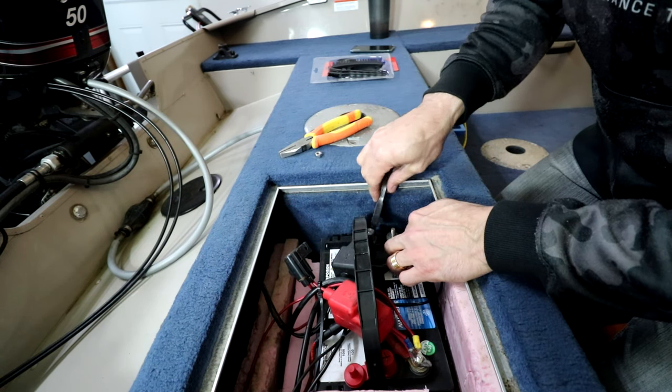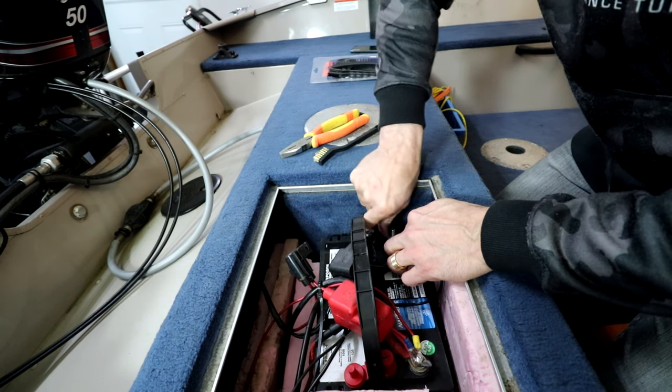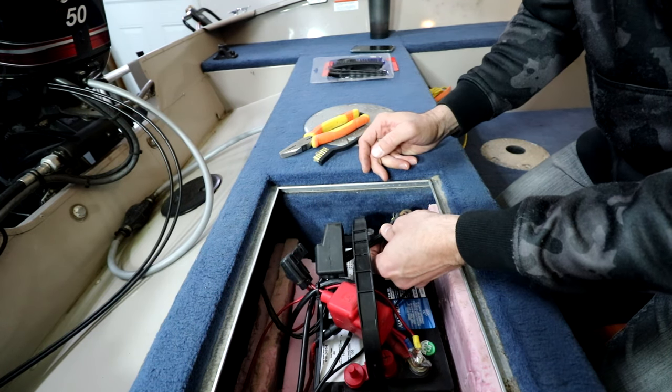If you notice there's a heavy amount of corrosion and the brush isn't enough, you can actually take a piece of sandpaper, put the sandpaper around the post, and clean it off that way. Once you're done, go ahead and reattach all your wires and you're good to go.